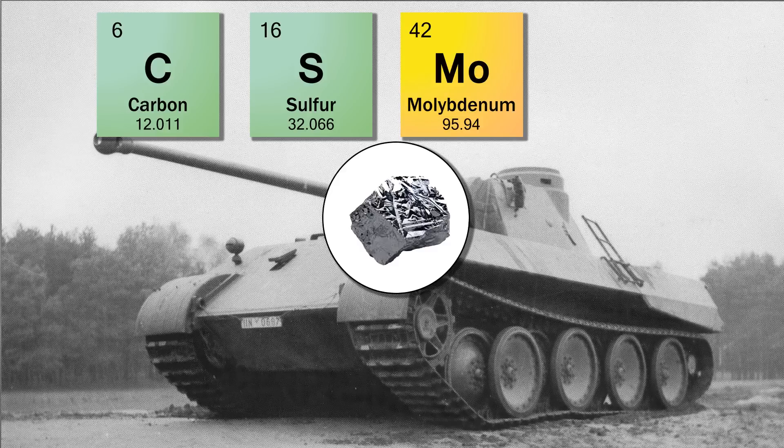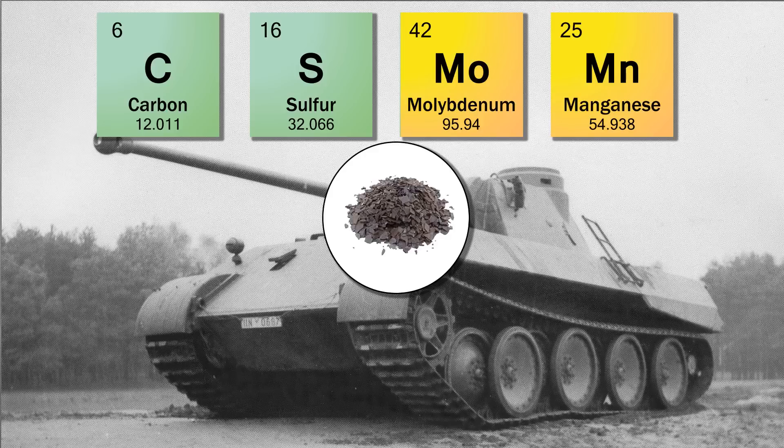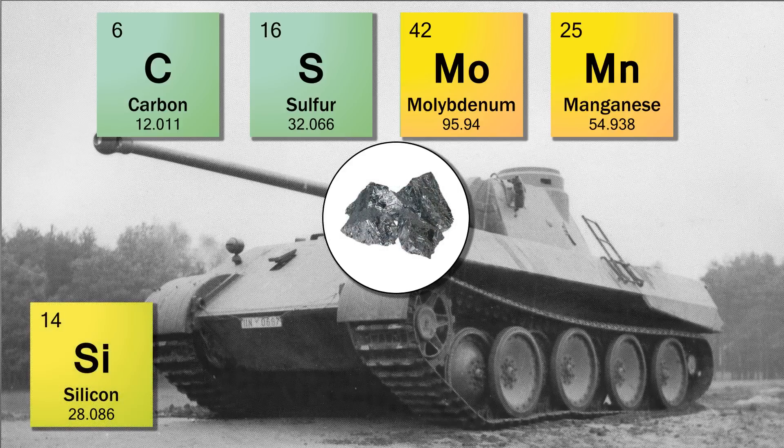Manganese — steel usually contains about 0.30 percent manganese because it assists in the de-oxidization of the steel and prevents the formation of iron sulfide and inclusions. It also promotes greater strength by increasing the hardenability of steel. However, if you have too much manganese and too much carbon, the steel becomes even more brittle. Both plates on the Panther have three times as much as required, at between 1 to 1.2 percent manganese. Silicon is usually only used in small amounts at 0.20 percent, used as a de-oxidizer; it dissolves in iron and tends to strengthen it. The German armor varies considerably between 0.32 and 0.80 percent silicon.